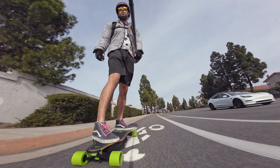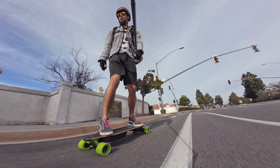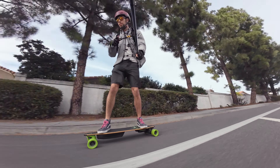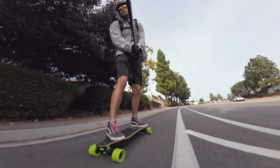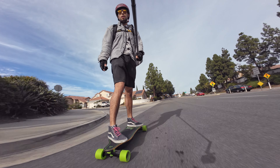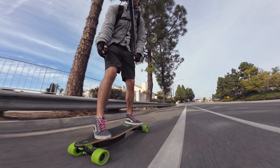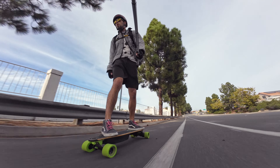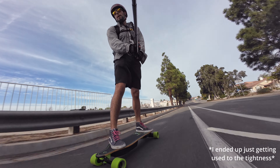I probably should stop comparing these so much because this video is about the Meepo, but people are going to make these comparisons, and my goal is to make stuff that's useful for you guys. The trucks are feeling a little bit squirrely when we get up to that 25 mile an hour range, so for hitting the top speed I might try switching out the rears to the 100A bushings that came in the box, or we may just try tightening them down a little bit — I'm feeling a little bit of bumpy back and forth back there.